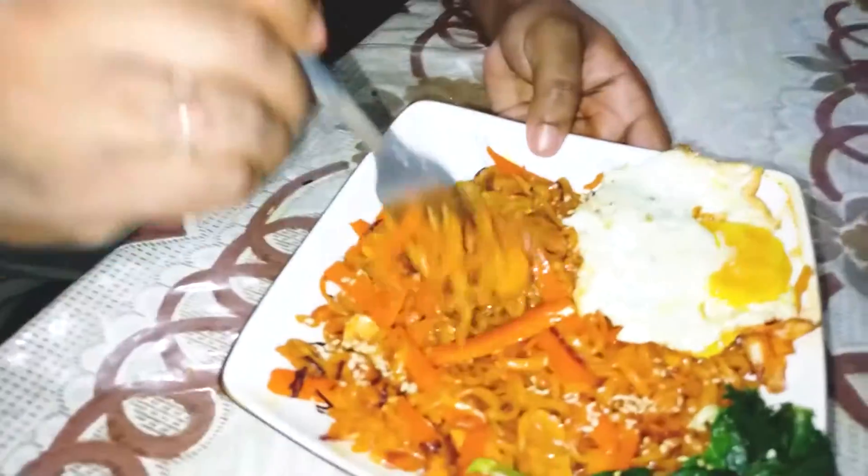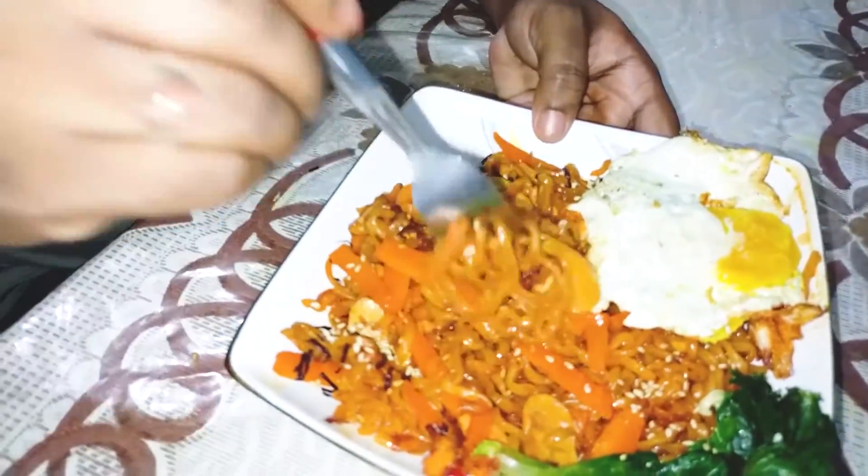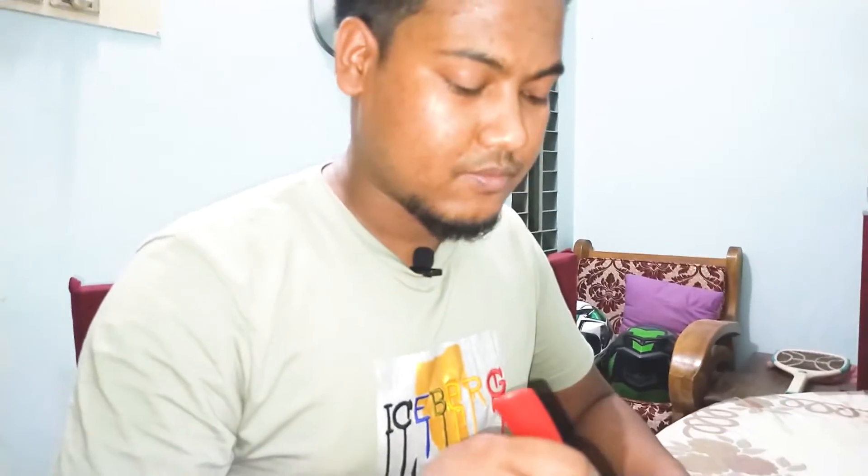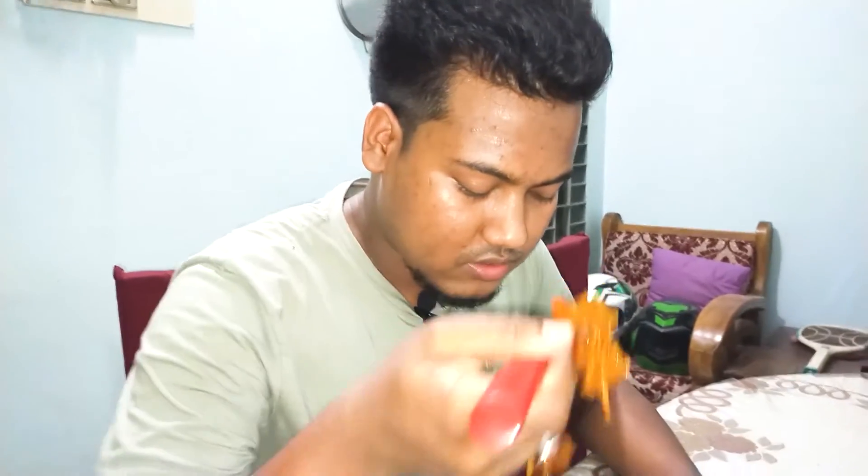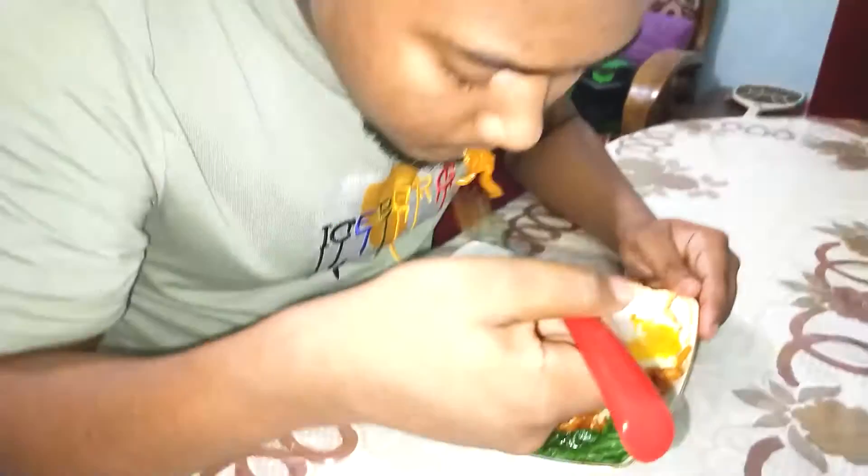Look. Chicken. I am going to eat chicken and test the ramen. Let's test the ramen. It is spicy! It is spicy. I am going to eat all the way down. It is good for the ramen. It is spicy.